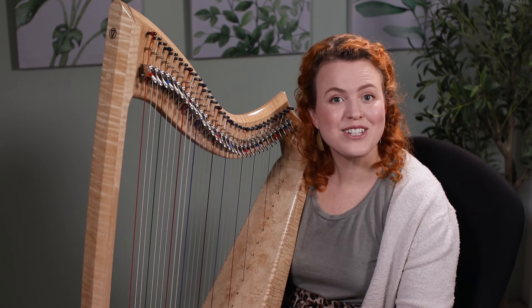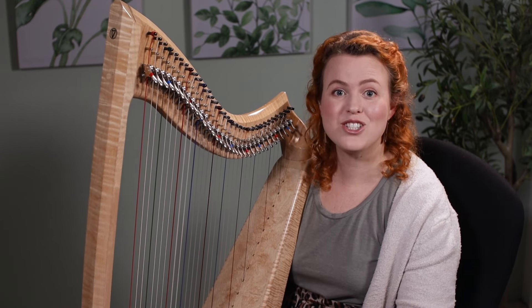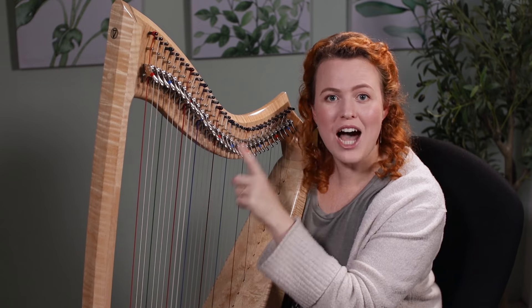If you're thinking about learning to play the harp, I say go for it. It's a really fun journey and totally possible to learn to play as an adult. Click here to find out how much a harp costs.